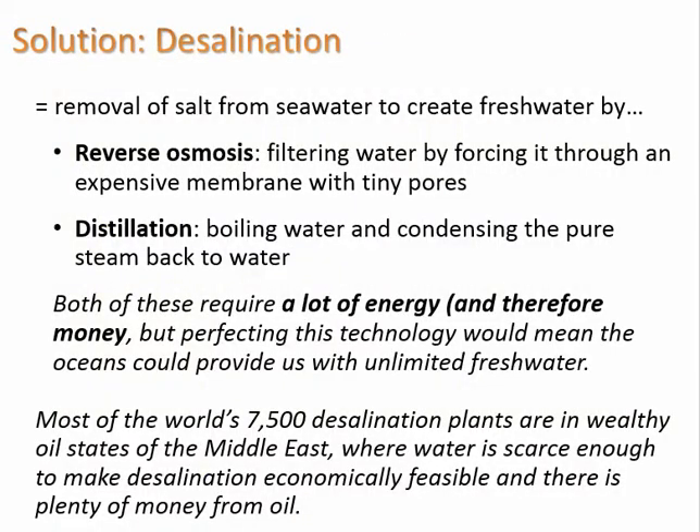What's another way to provide the water you need? One option is desalination, which occurs by two main processes. One is reverse osmosis — filtering water by forcing it through a membrane with tiny pores, as some people have at home. The other is distillation, which involves boiling water and condensing the pure steam back to liquid. Both require a lot of energy, so they're not practical in most situations unless you're a Middle East country with significant financial resources.